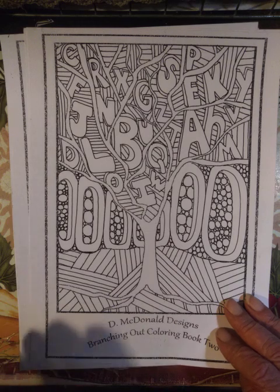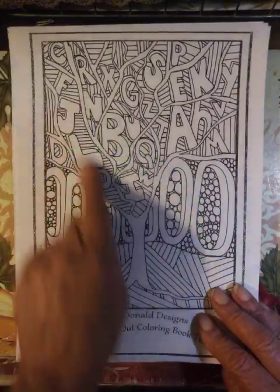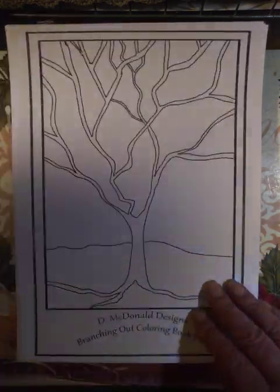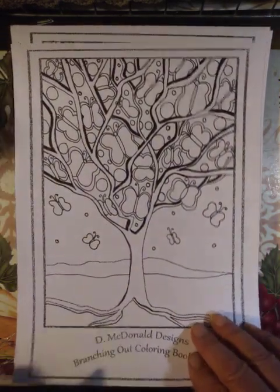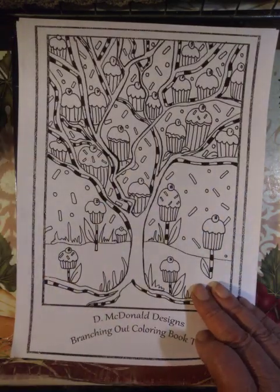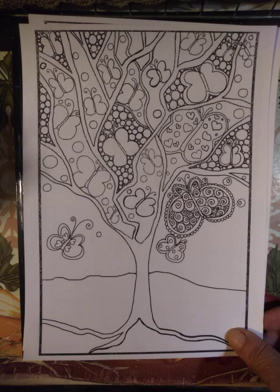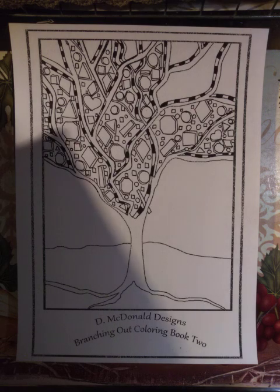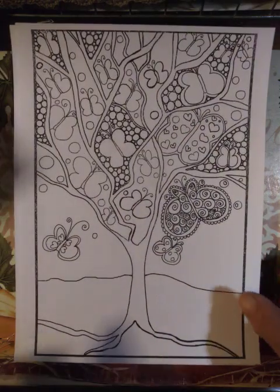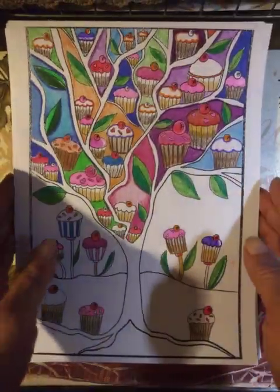I did an alphabet tree. There can be more than one alphabet tree in the book, so I encourage you to try putting the alphabet in a tree. Numbers — I did that for my grandkids so they have to do a search. Words, favorite words, a poem in a tree, butterflies, cupcakes. More butterflies, because there's more than one way of doing butterflies. And this is circles, triangles, shapes — so I can sit with my grandkids and we can go over finding the shapes: point to the circles, find the octagon. So there you have it — a look at Branching Out Coloring Book 2.